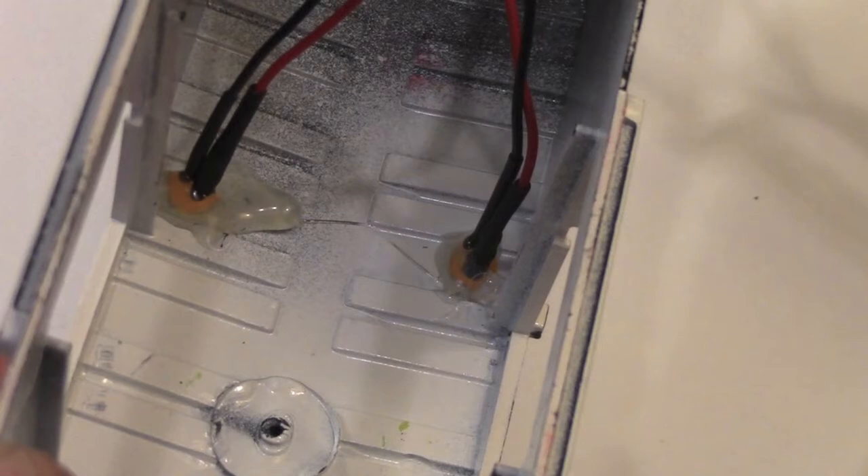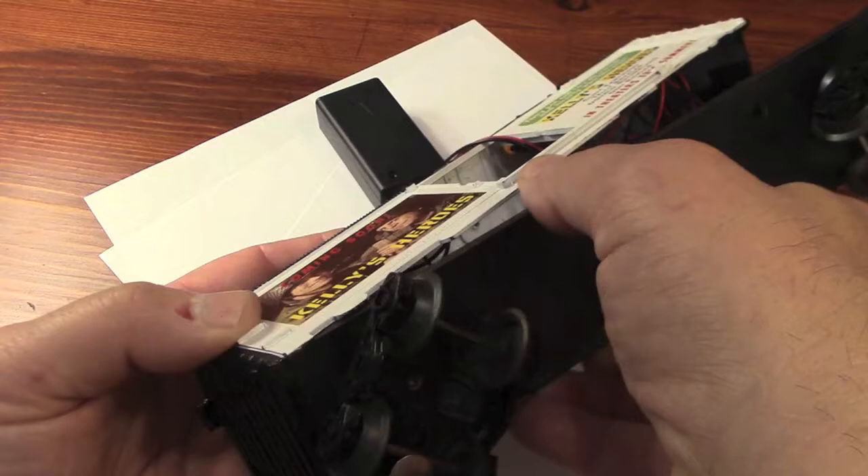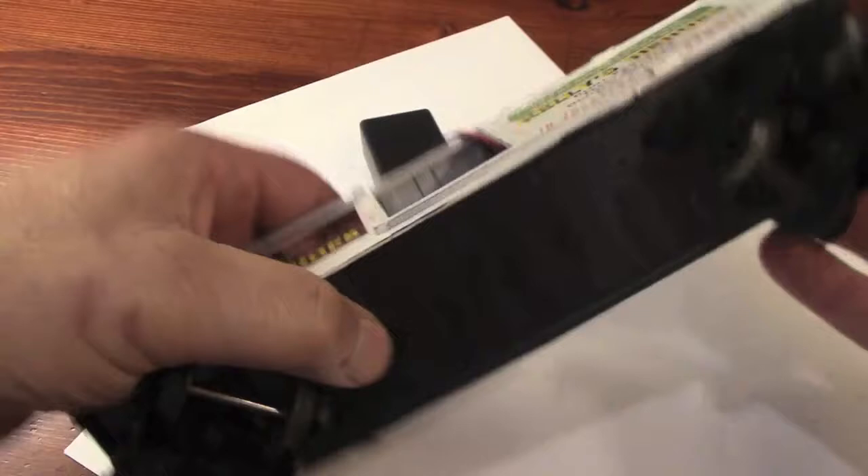The wiring system is complete and ready to be installed. I push the LEDs through the holes in the roof and they're held in place with some hot glue. It's a snug fit but everything goes back together.